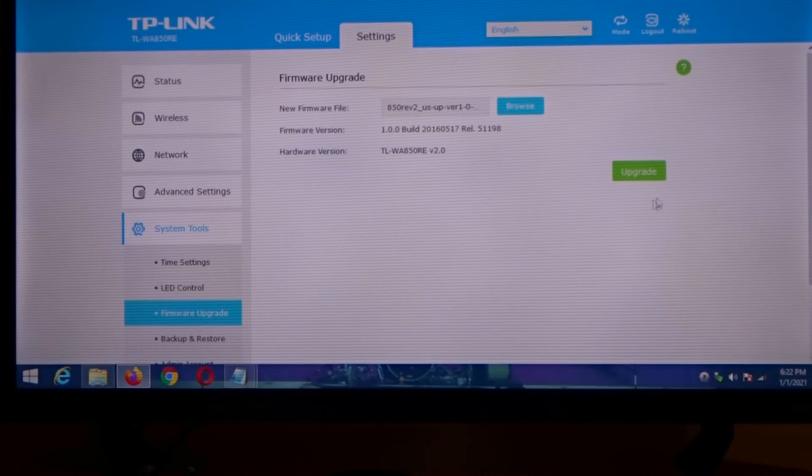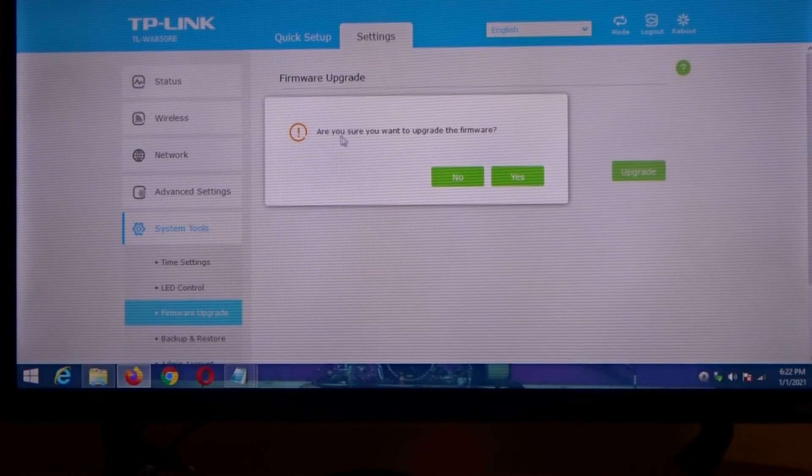You want to click on your .bin file and then click Open. Then you want to click on Upgrade. Now you want to make sure that you're wired via Ethernet cable to do this. It's gonna ask you: are you sure you want to upgrade firmware? You're gonna click Yes.